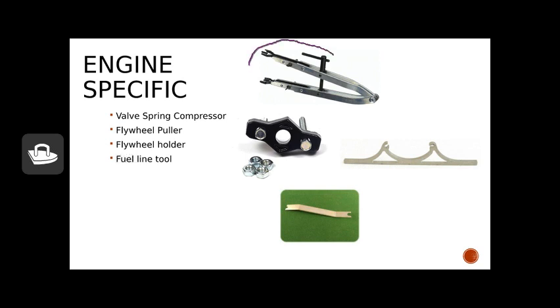The last few engine-specific tools: we'll begin with the valve spring compressor. There are instances, especially with older engine styles — like flathead or L-head engines — where we need to use this tool. You place the valve spring in it and tighten it down to compress the spring to get it back into place. Those springs are pretty stout and it's going to be very difficult to do that without this specialty tool.